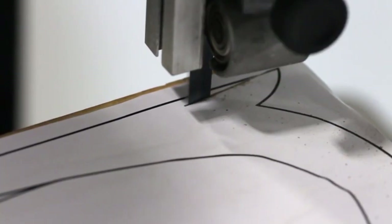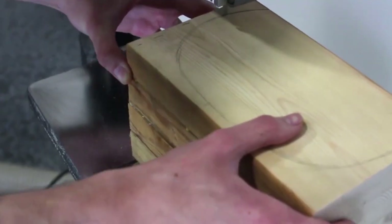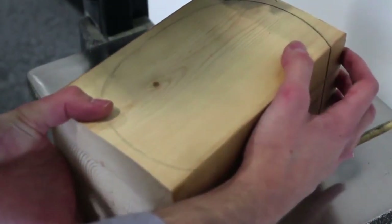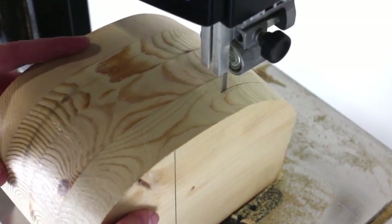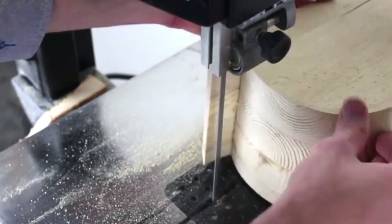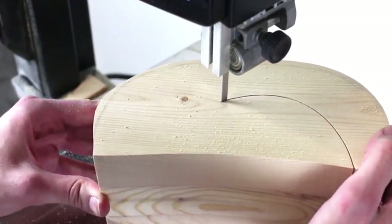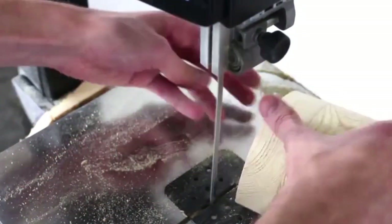After quickly messing up my design, I decided to revise my plans to something even easier — a half circle. A few things for beginners to consider: first and foremost, understand the relationship between the width of the blade and the turning radius of the saw. If you don't think your saw blade is turning sharp enough, you may need a thinner blade. Once you have cut out the box, the next step is to cut a flat piece off the back — set this piece aside as you will need to glue it back on later. After that, it's time to cut out your drawer.